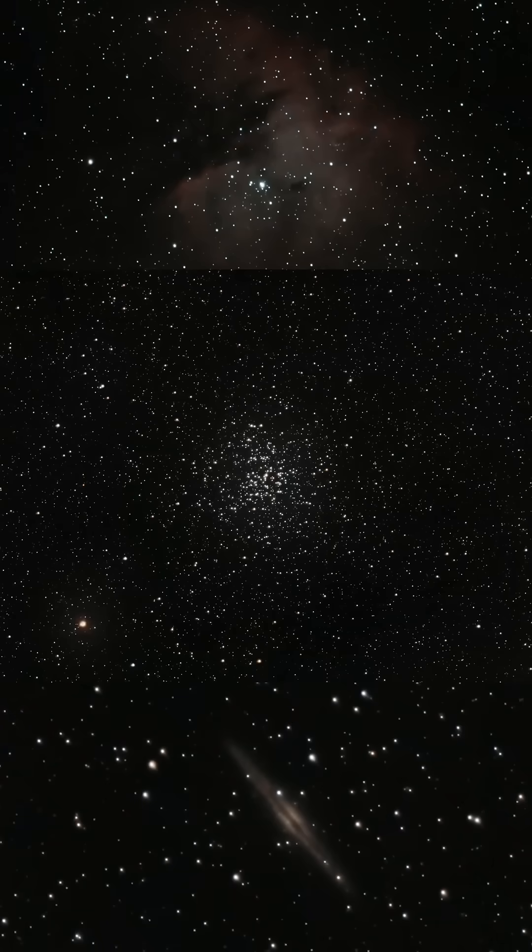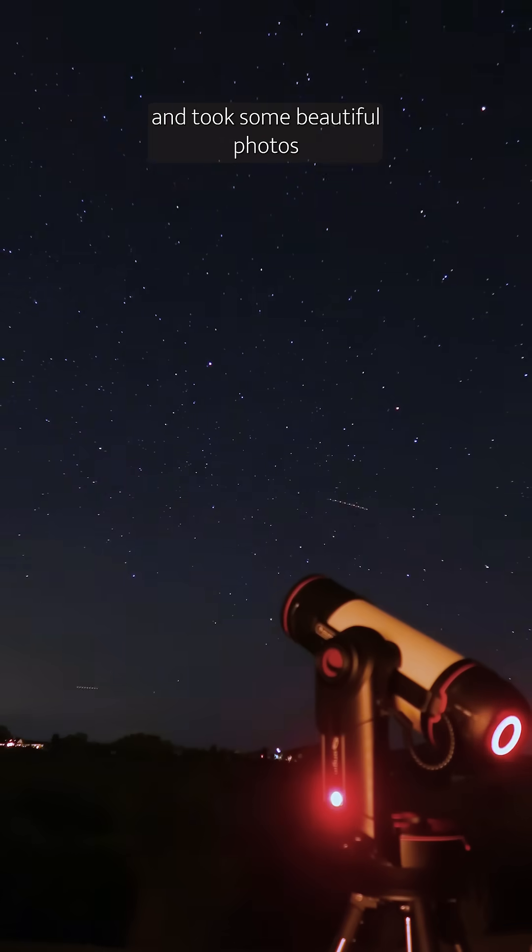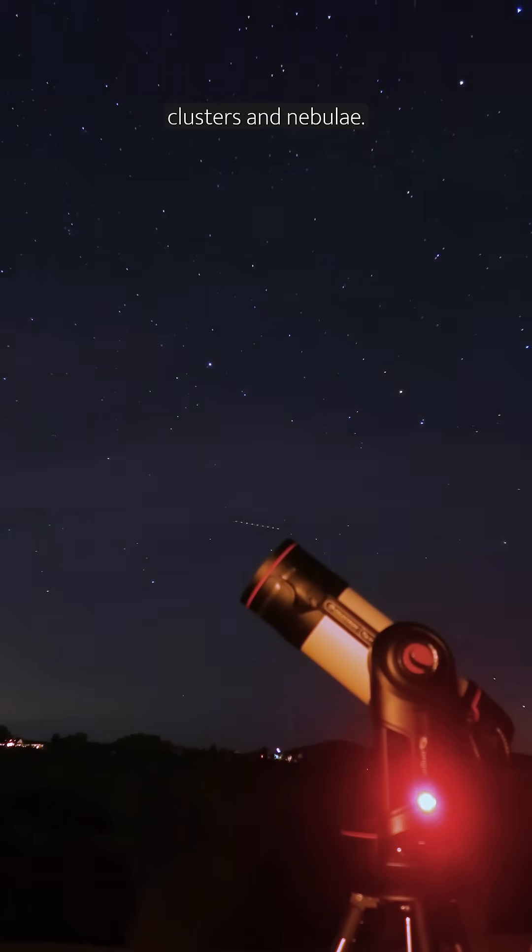I think it is so cool, and it let me take these kinds of pictures. I did also take the telescope into some dark skies outside of Joshua Tree and took some beautiful photos of galaxies, star clusters, and nebulae.